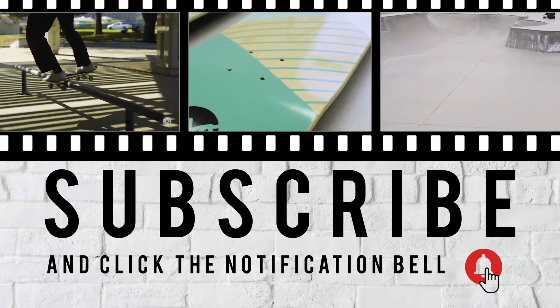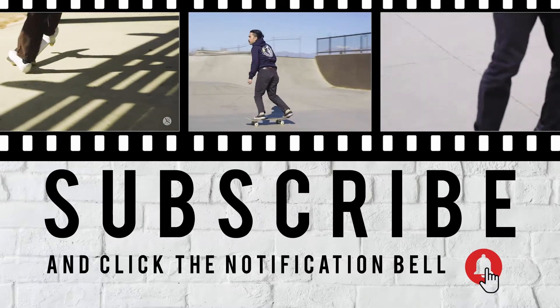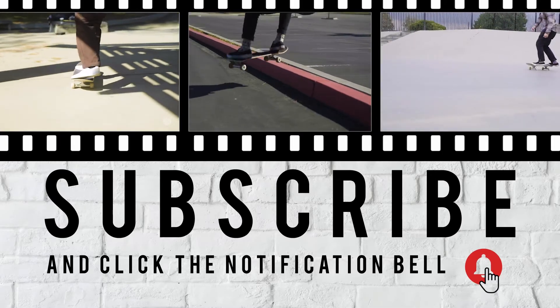Hey guys, thanks for watching. Remember to like and subscribe — we have new videos coming out every week. If you have any requests for future videos, you know where to find us.